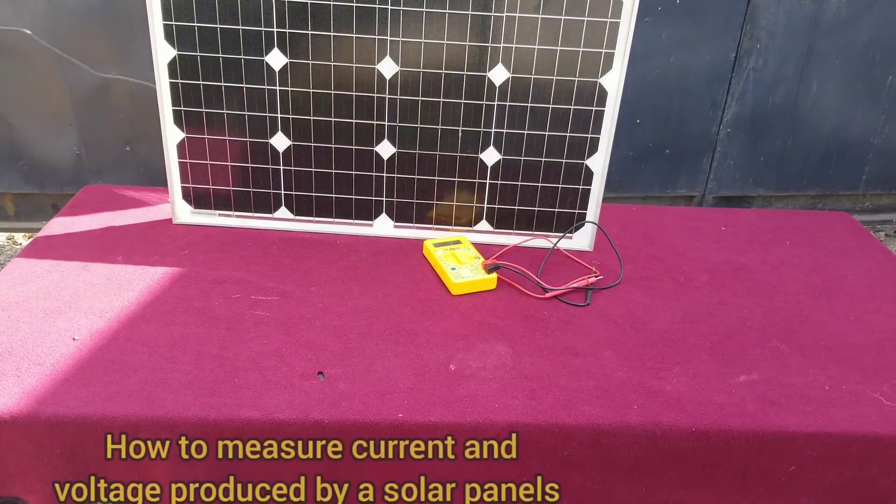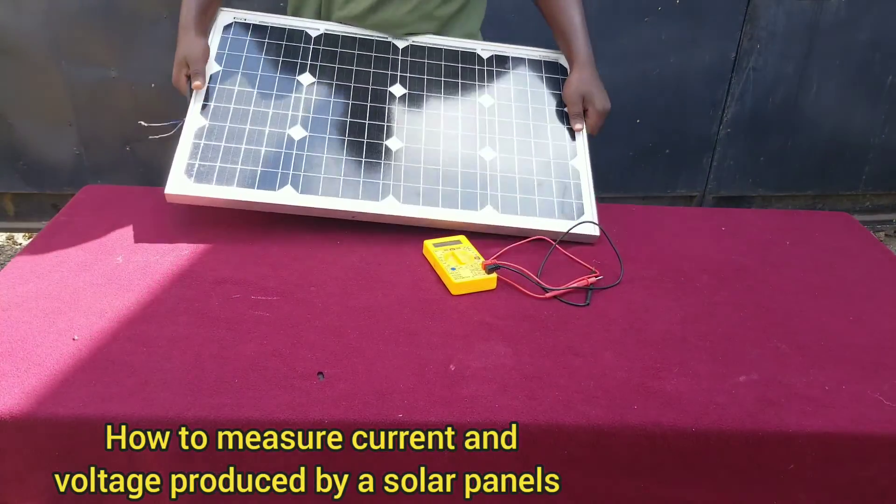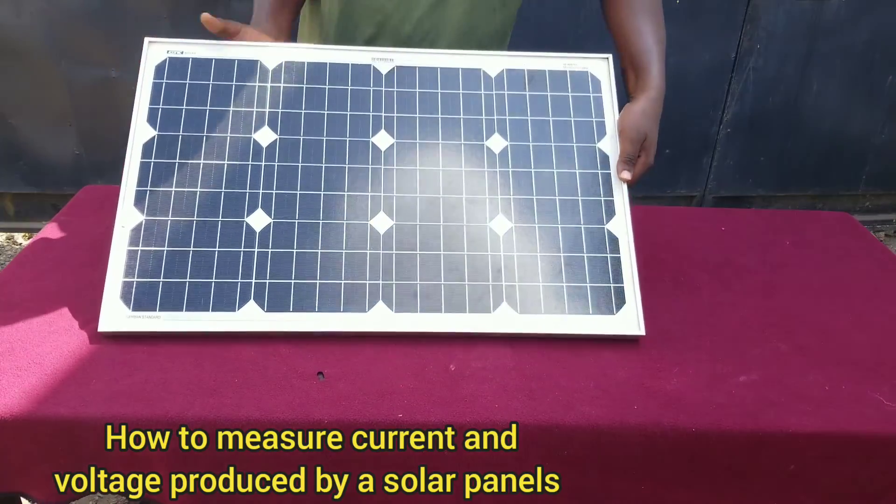Today in this video I'm going to show you how to measure a voltage and amps produced by a solar panel.